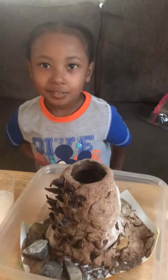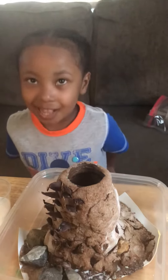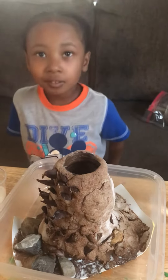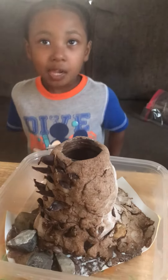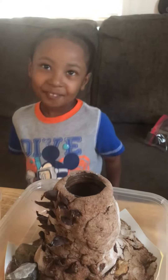I am here with Chewy. Say hi, Chewy. Hi. In our class, we have the kids make a volcano. And Chewy actually helped me make this volcano, so he is going to have it erupt.